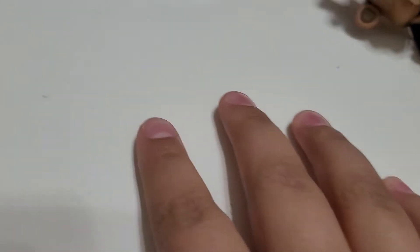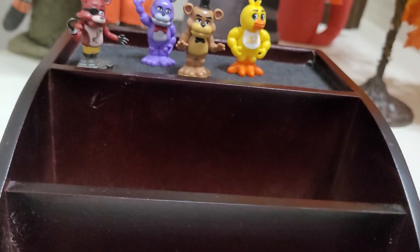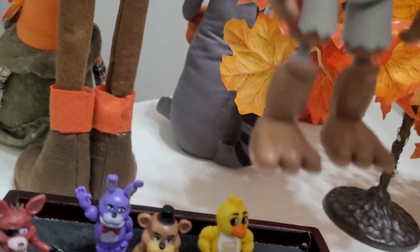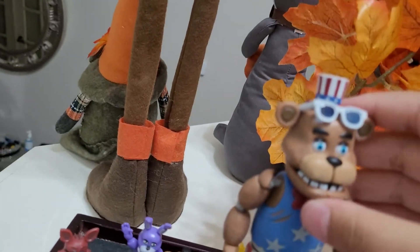Welcome back to another video. I'm kind of late on this already because I got this figure like 20 minutes ago, more or less. My dad pre-ordered it because we couldn't find it in store. So basically I'm here to show you a figure I've been wanting for a while now. I'm just going to say it's the Firework Freddy figure, my Funko.